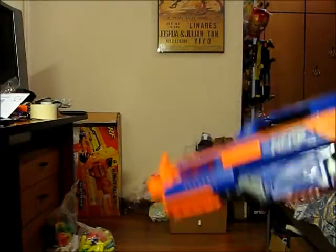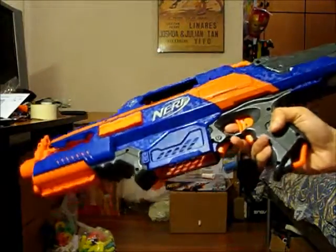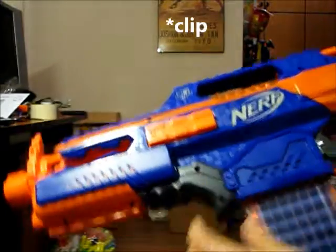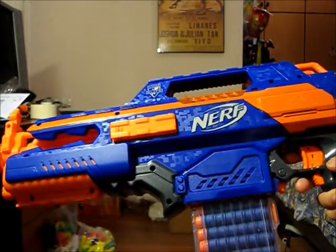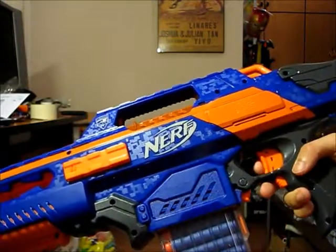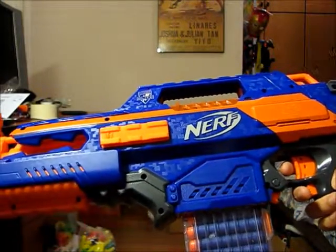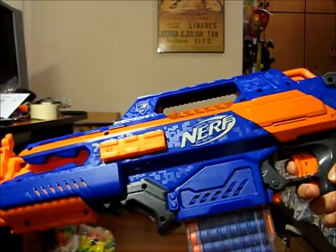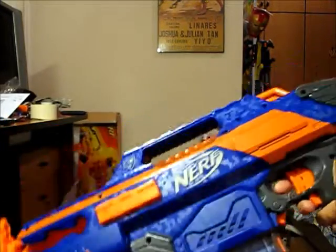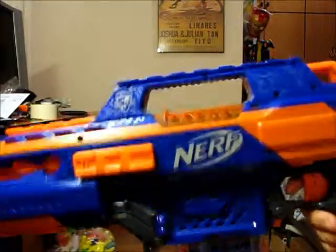There are several locks in place — you cannot rev up the blaster if you don't have a clip inserted. When firing this blaster in semi-auto, you just need to control your trigger pull. If you want to shoot full auto, just hold down the trigger and you can fire off full auto — just rev up the blaster and go.